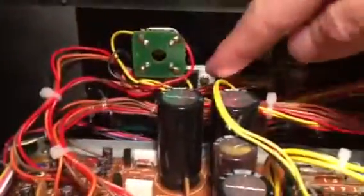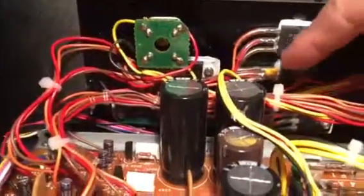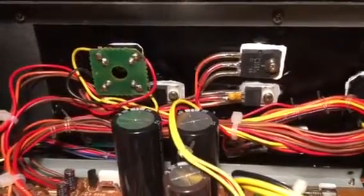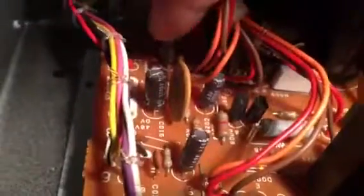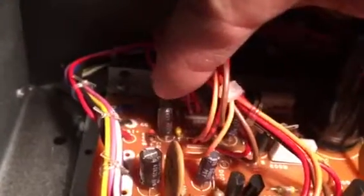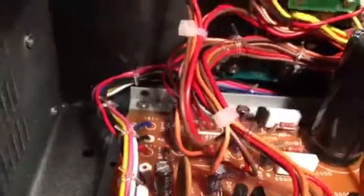The fact that the regulators are mounted to the heat sink is not factory — they were originally mounted to the board. We have bypass capacitors on them to keep them stable since they're mounted away from their filter capacitors. Those are these little ceramics and electrolytics, and then finally the diodes at the output.